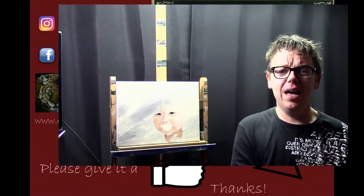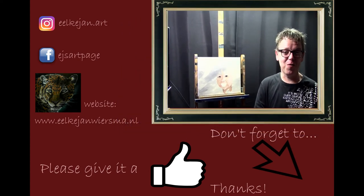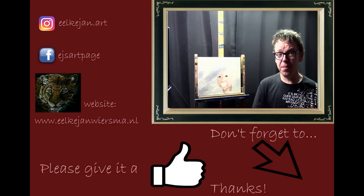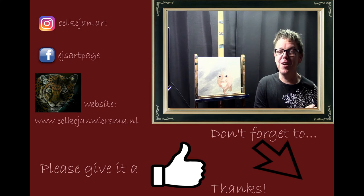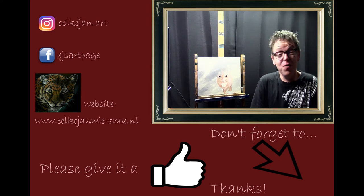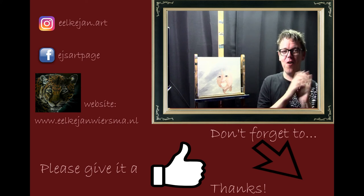Maybe I'll do digital art more often later on, but for now I hope you liked this. It's a very new concept for me and I'm really excited because I love learning new things. I hope I shared some tips and tricks with you and can get you started making some art of your own. You can follow me on Facebook, Instagram, and my own website. If you liked this tutorial please give it a thumbs up and subscribe. I hope to see you next week with the actual painting of this dragon. Bye bye!